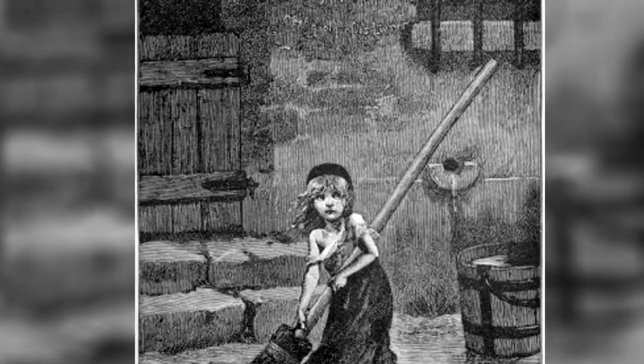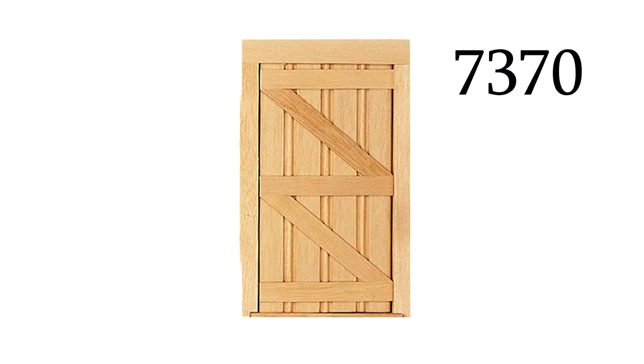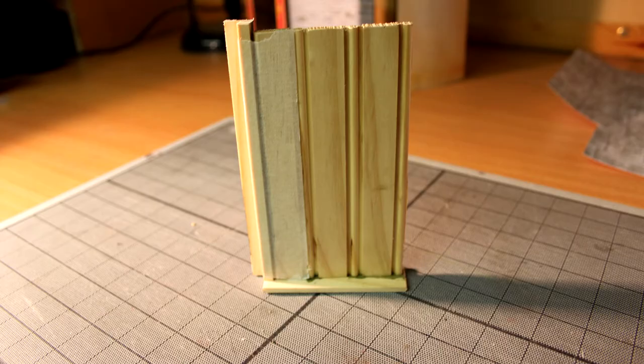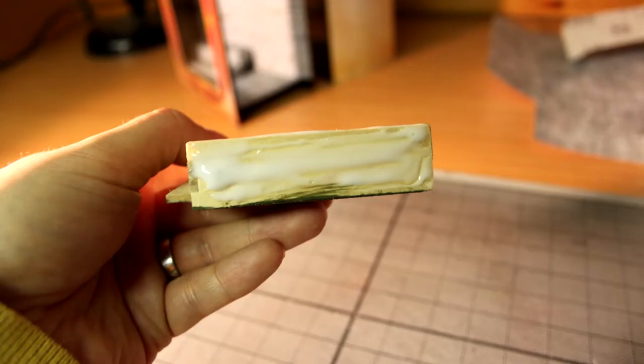Next I painted the latching door, item number 7370, in a moss green wood paint and allowed it to dry. For the door to fit into the display box, this also needed to be cut down to size using a tenon saw. I then glued the door into place above the step using PVA glue.